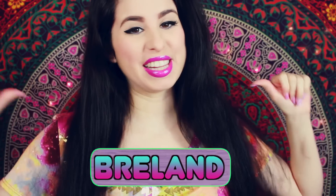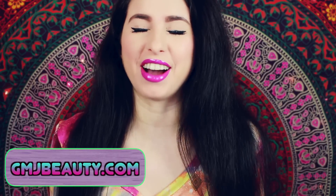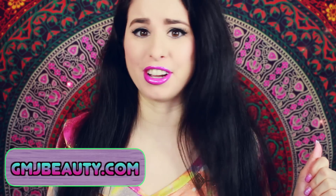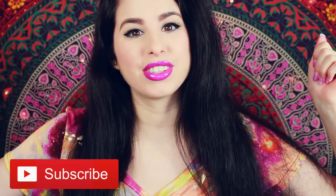Hey Glitter Critters! It's Breland here, and yes, I am back with yet another flat iron review. This company from gmjbeauty.com reached out to me and asked me if I would review their vibrating flat iron. Let me know in the comments what you thought when you first saw the title and the thumbnail of this video — I want to know your initial reaction. Remember to subscribe to become an official Glitter Critter so you'll never miss another video like this one.